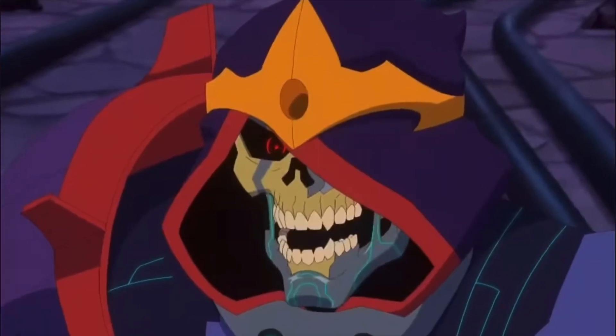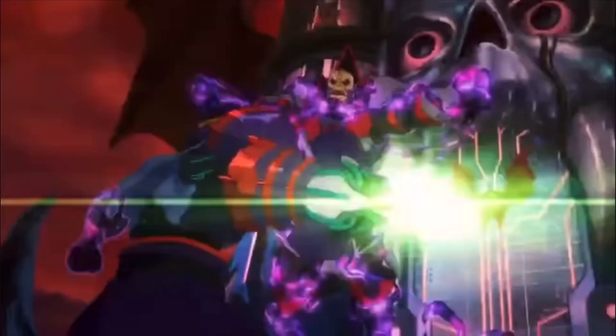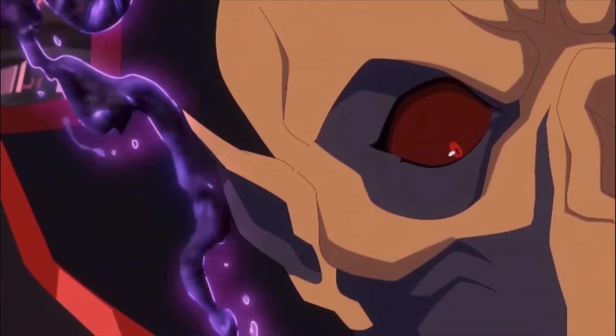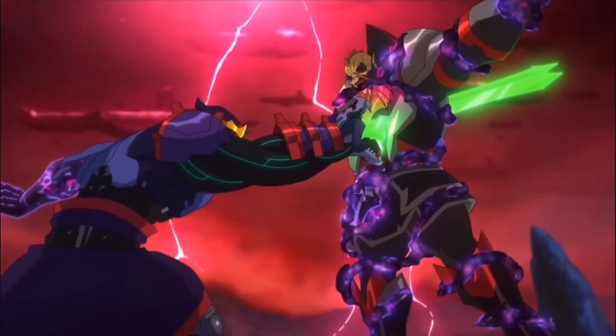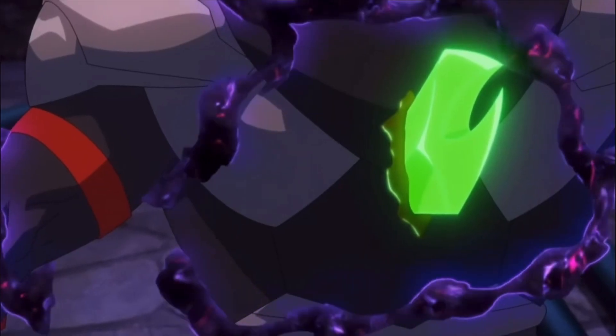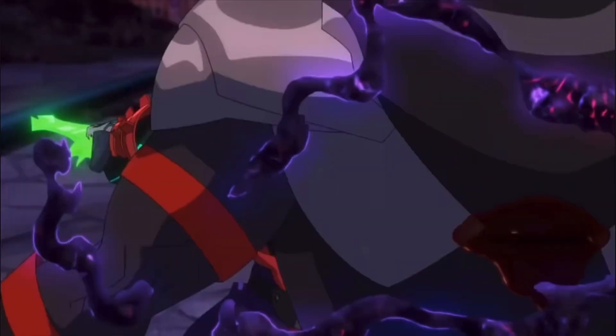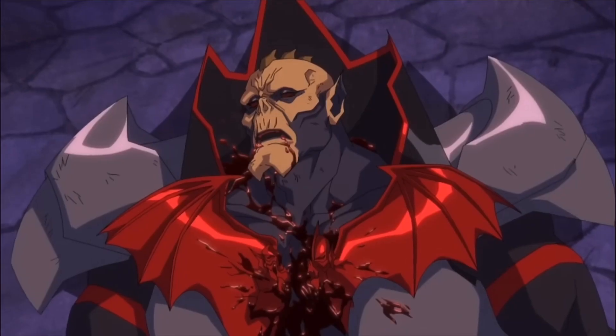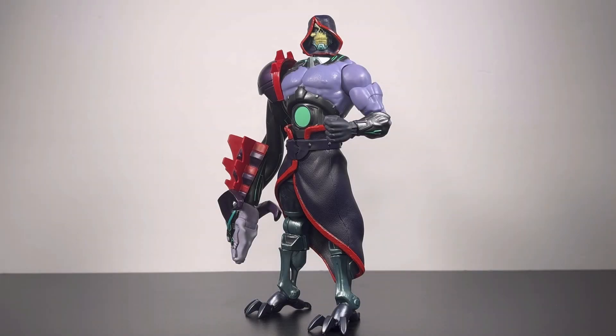My name is Skeletor! Did y'all see that? Did y'all see Skeletor just take Hordak's ass out of here? Send them straight to hell.